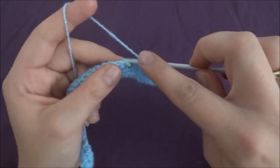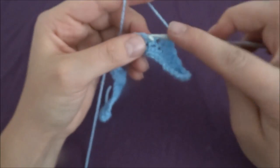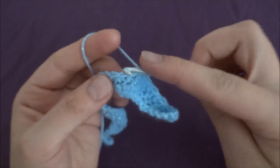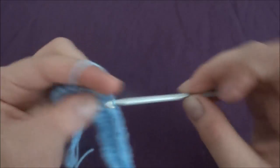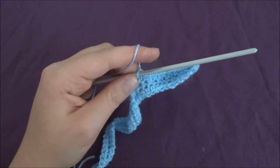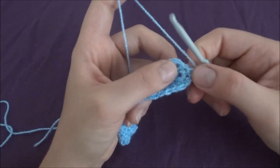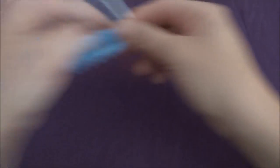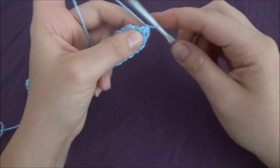All the way around: one single crochet, and then in the next stitch one double crochet. At the end of our row we should finish by making a double crochet. Now we start the next row — if you are not sure when to finish your row, just use a stitch marker.